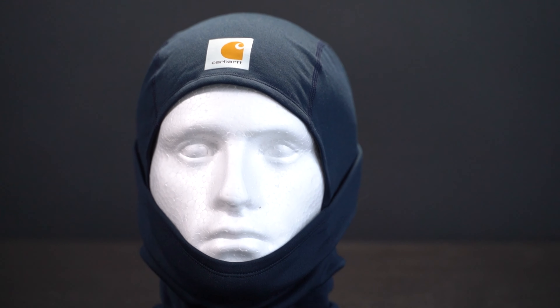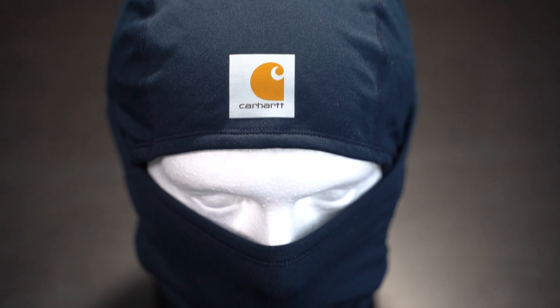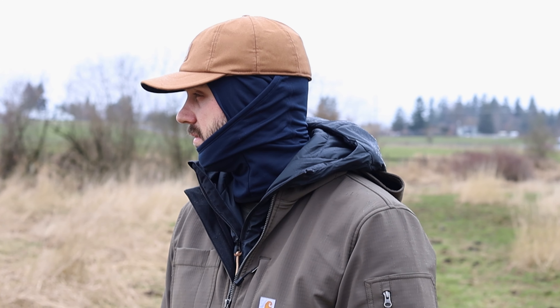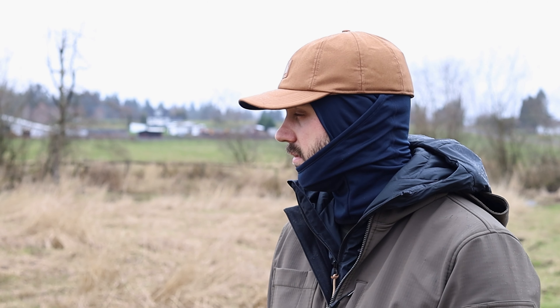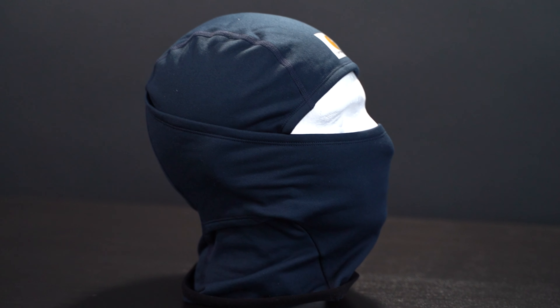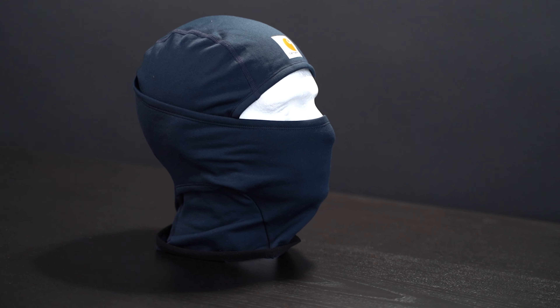Coming in at number one is the Carhartt Force helmet liner mask. I know what you're thinking — this is a helmet liner, not a beanie. Let me explain. On the job or on the slopes, this liner mask keeps your face warm and protected in frigid temperatures. It's made of a lightweight polyester-spandex blend that wicks away sweat. The fleece interior and flat seams provide comfort when worn alone or under a helmet. I actually tested it under a ball cap, since that's what I like to wear. It's fleece-lined for warmth, built with Carhartt Force fast-dry technology, and has full facial protection that extends below the neckline.